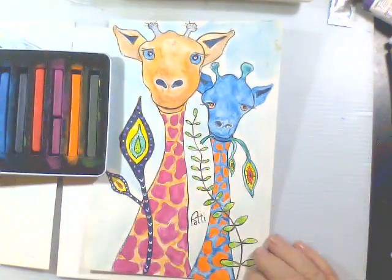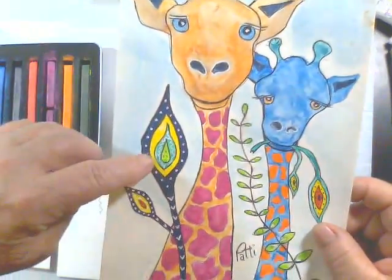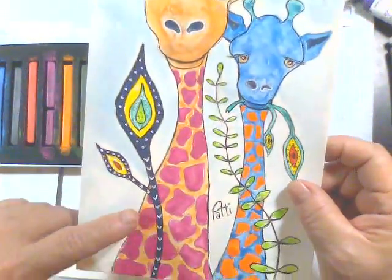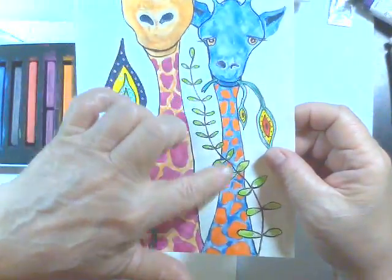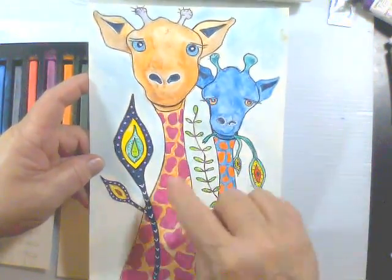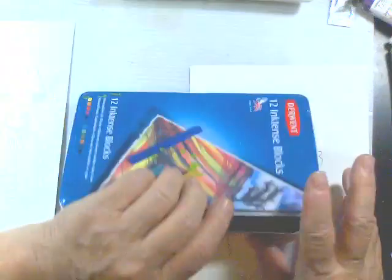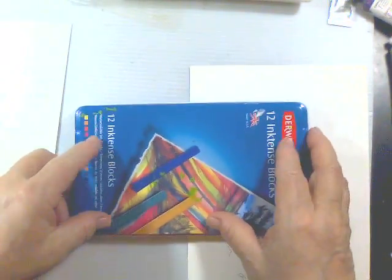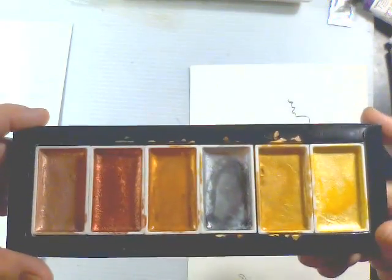They worked pretty good on the watercolor paper, but I wanted to make it really nice and bright, very primary, lots of fun. And then I just went over with my gel pen here and made some little dots. I was even thinking I might make some patterns on their bodies, but it looks like a mama and her little one, and of course he took a bite out of the plant over here.